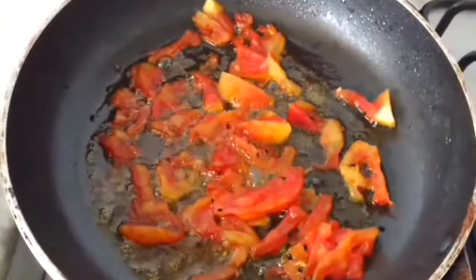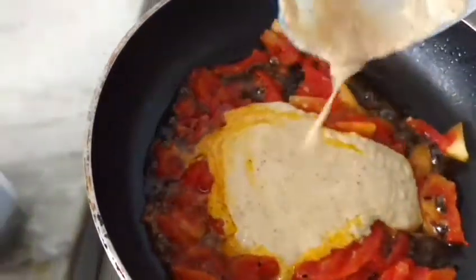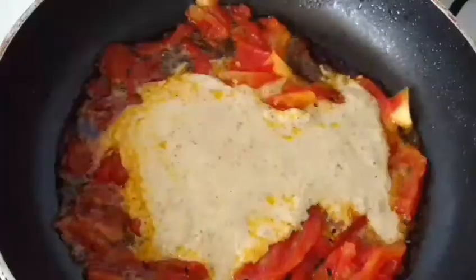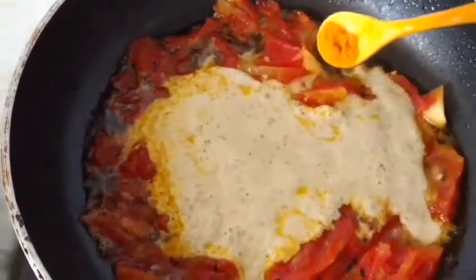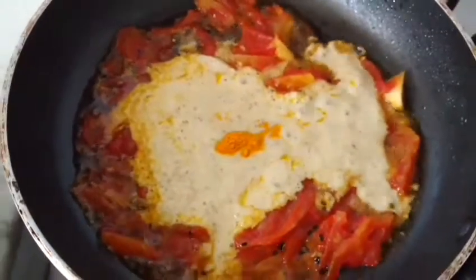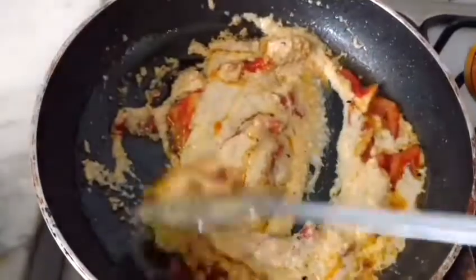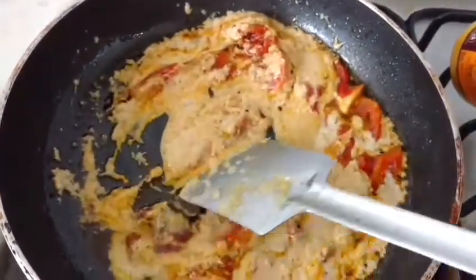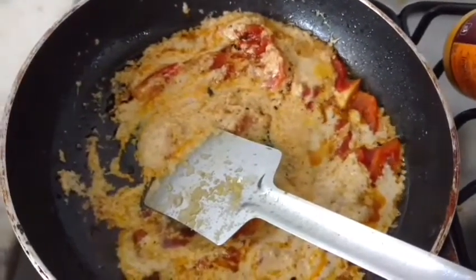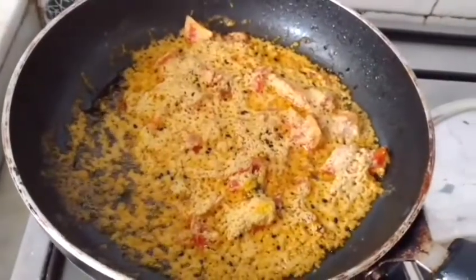The tomatoes are cooked now. I shall add the mustard paste, then a little more tomatoes, and fry on a low flame. I shall cover and cook till the oil separates — this is almost done.